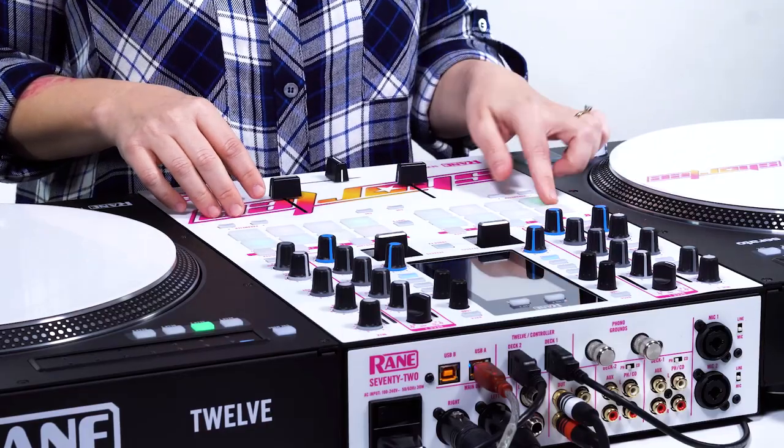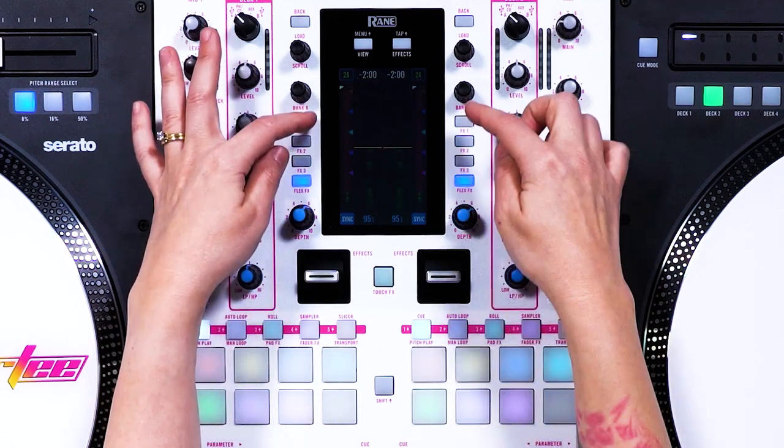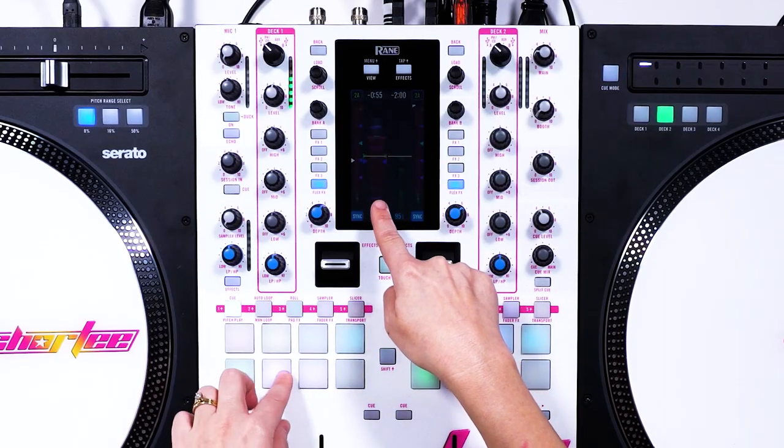Right now we're in cue point mode, so I can access all the cue points that I have for these tracks. And you can see on the screen right here, you can also see the cue points. So I can jump to the different cue points — you can see on the screen it's jumping just by clicking the cue points.